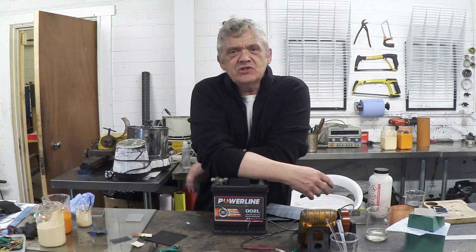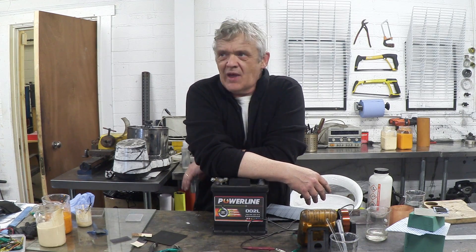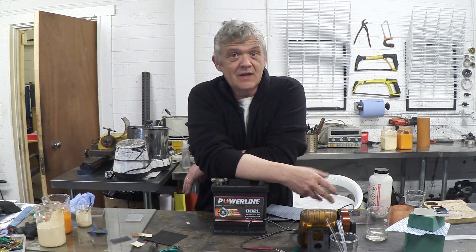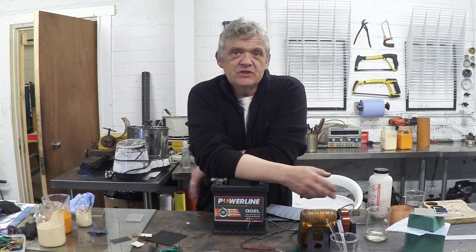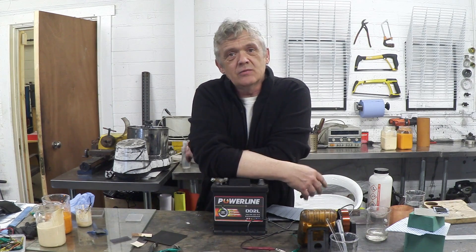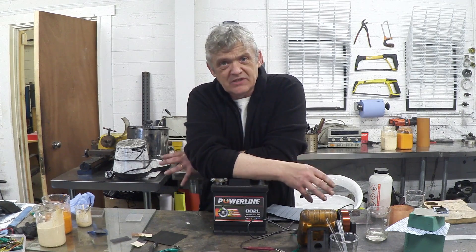Hi, so a while ago I started a project called how to remake a lead-acid battery when it's completely wrecked. That video is available but it's a members video, so if you don't feel like being a member the information is on the net — you can search it out really easily. All we actually do is cut the top off and cook it in a kiln for a while; those times and temperatures are available to you.